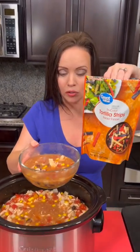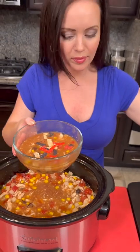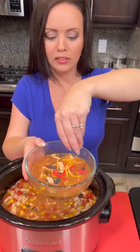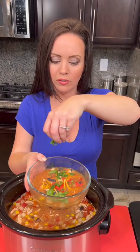Now we're gonna top that with some tortilla strips — let's sprinkle some of those on top. Sprinkle a little bit of cheese and a little bit of cilantro. Are you a fan of cilantro, or are you one of those people that says it tastes like soap? Let me know what you think.